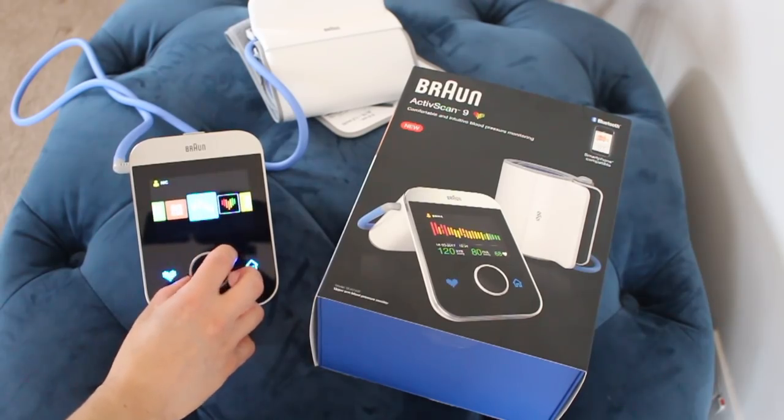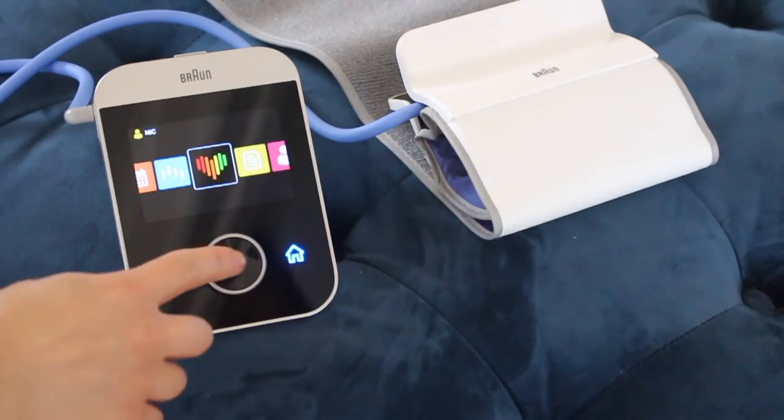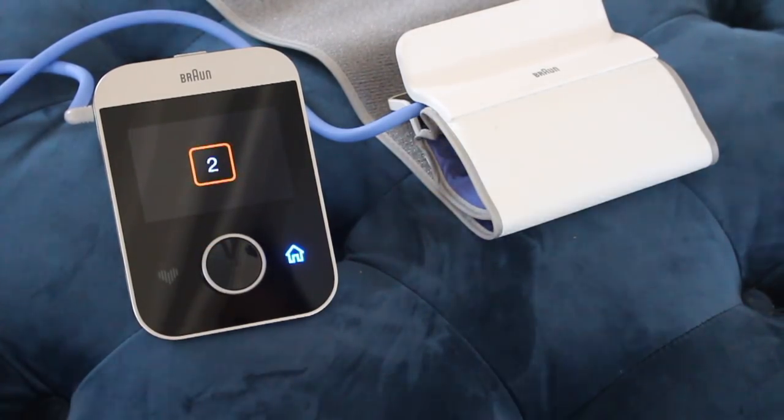I was lucky enough to get my hands on this amazing new blood pressure monitor from Braun, which is called the ActiveScan9, and if you stay tuned until the end of this video I'll tell you how you can win one of your own in my giveaway.